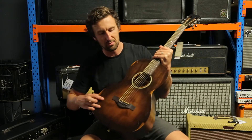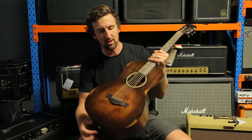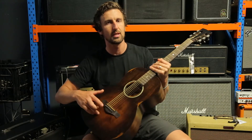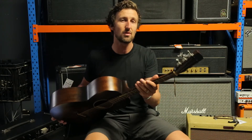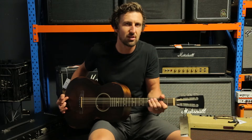It's got a distressed sunburst finish — it's been aged already. It's got a solid Sitka spruce top, so you get a really nice sound. It's got mahogany back and sides, and a mahogany soft V-shaped neck, so you can feel the V but you can still caress it like a newborn child — it's not going to hurt your hand.